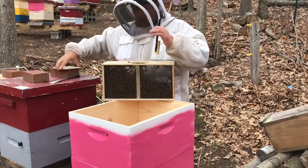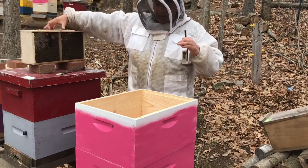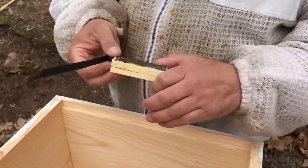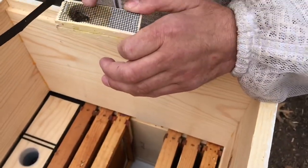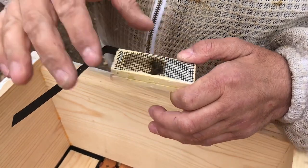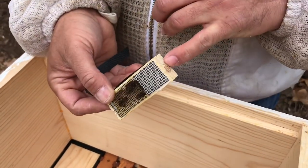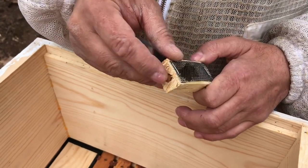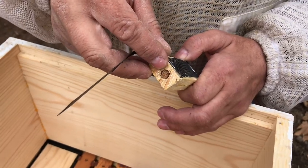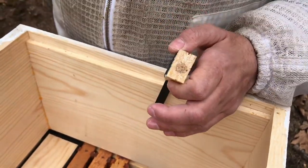Remove your queen cage — I usually just grab it by the plastic and you've got to do it quick. Put your package off to the side and check your queen. Make sure she's in good shape. Some people like removing the attendants; I never do and never had a problem with that. The important thing is there are two ends: a cork on this end and a cork on that end. You do not want to take the cork out on the opposite side of the candy — if you take that cork off, your queen is going to come out right away. You want to look for the sugar side, and that's the cork you take out.